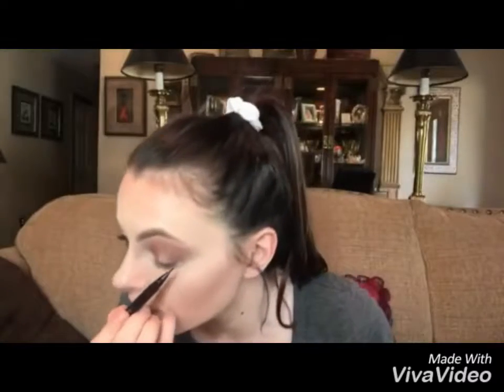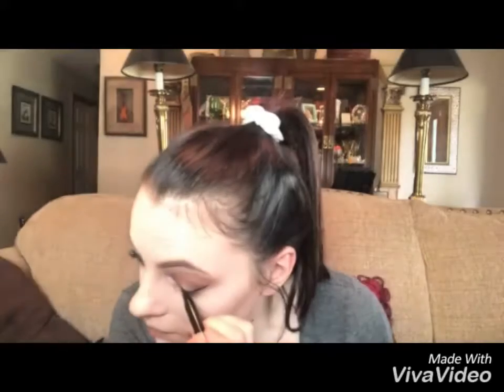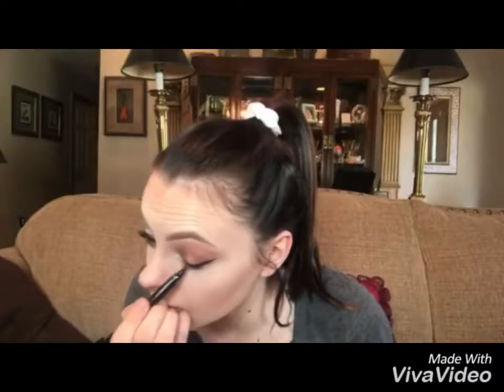I'm just going to go right in with the eyeliner, and as always I follow the natural line of my eye — I go straight from this line and up. This is more intense than I usually do it, just because I have sparkles on my eye and stuff, and if I did a shorter wing you wouldn't really be able to see the liner and it wouldn't do it justice. Quick and easy, same as the other side.